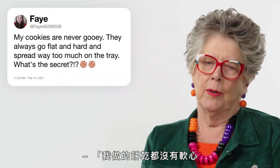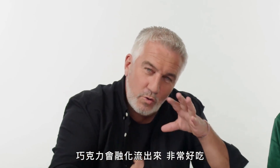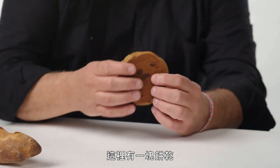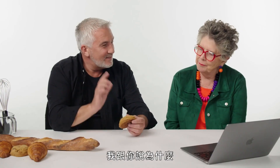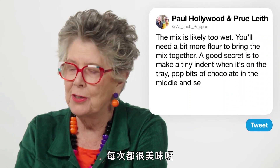Faye: 'My cookies are never gooey. They always go flat and hard and spread way too much on the tray. What's the secret?' The mix is probably far too wet. If it's spreading that much, you need a little bit more flour to bring the mixture together. A good secret: make a little indent when it's on the tray and pop a little bit of chocolate in the middle, then seal it up. When you break it open, the gooeyness of the chocolate will just fall out and it's delicious. That cookie there — it's bone dry. It had the opposite problem of what Faye is concerned about.